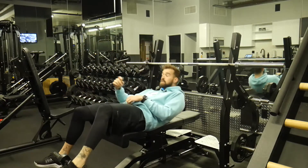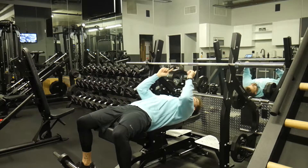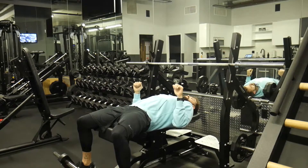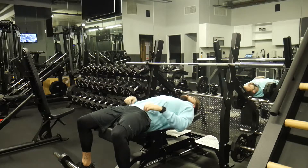Here we've got a barbell bench press. Our feet are gonna be flat on the ground. Eyes are gonna be level with the bar right here — that's gonna make sure we don't hit this on our way down. We're gonna pinch our shoulder blades together. Imagine you have a pencil in between your shoulder blades, pinch those together. That's gonna keep our tension in the chest and out of the shoulders.